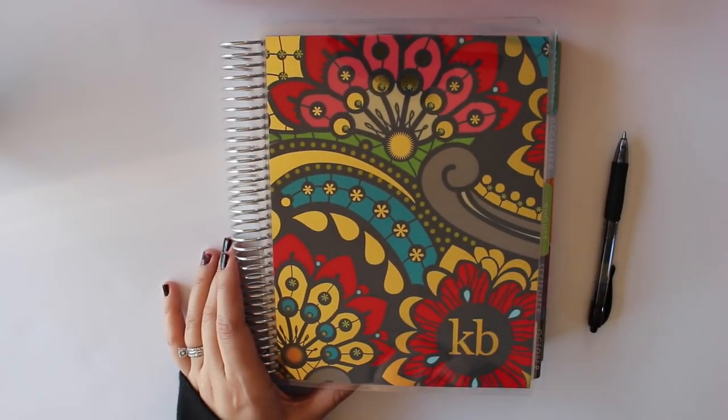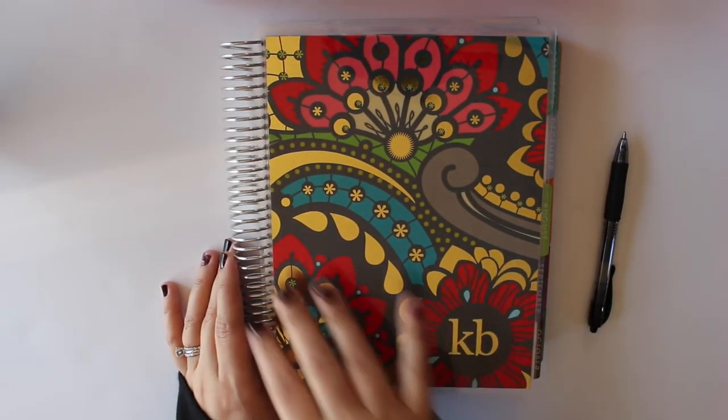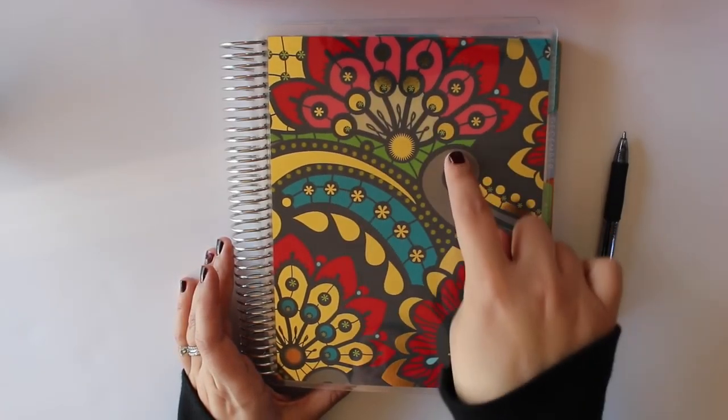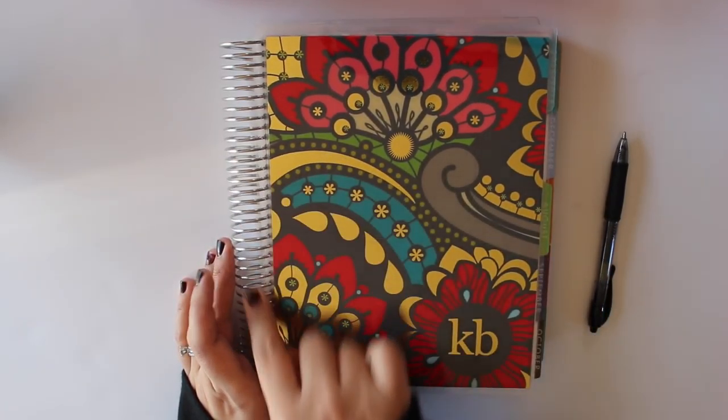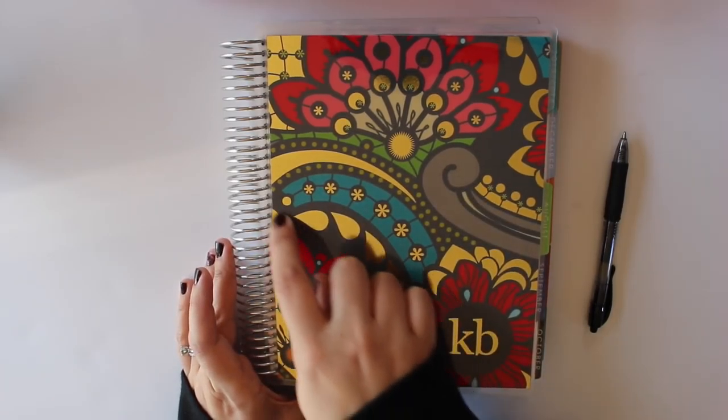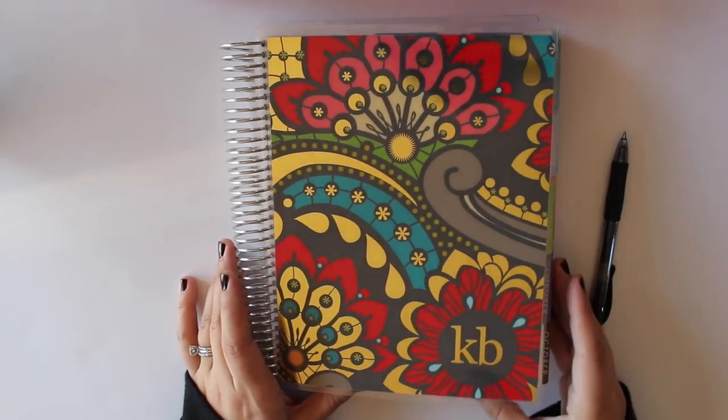This was a cover that I ordered. I wasn't sure if it was going to work, because I'm very matchy-matchy when it comes to my planner. The foil cover for this one is gold, so I was concerned since I have a silver coil that it wouldn't match up. But since it has this gray, it kind of works. I really like this cover.